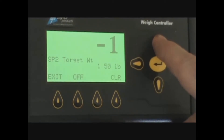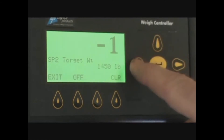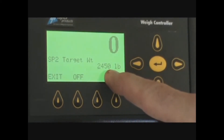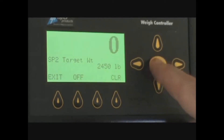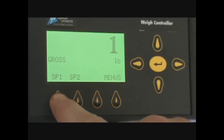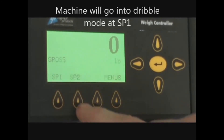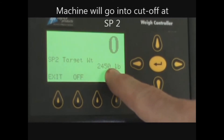Set it to 2,450 pounds using the up key and press enter once you have 2,450 pounds on the menu reading. To double-check your settings, you can press the set point one key, which reads 1,800 pounds, and press the set point two key, which reads 2,450 pounds.